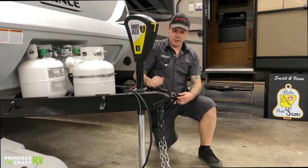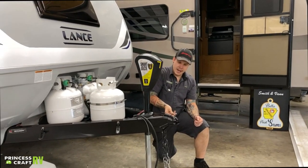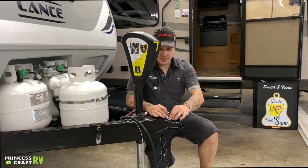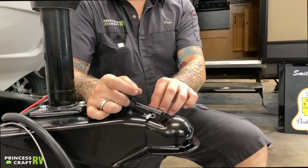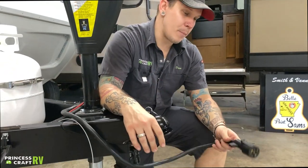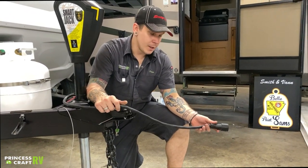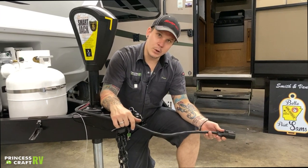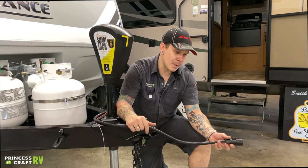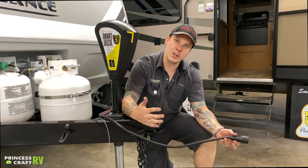Once you're all hooked up and locked in, you can go ahead and use this cotter pin to keep that locking mechanism secure, giving you a little added safety so it won't vibrate loose. You also have your seven-pin connector here, which plugs directly into your seven-way receptacle on your bumper. This links your tow vehicle and camper as one, giving you full function to the vehicle's charging system, braking system, and lights — think of it as one large vehicle at that point.